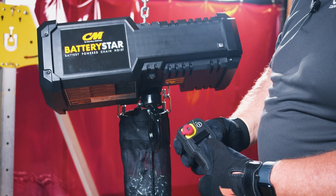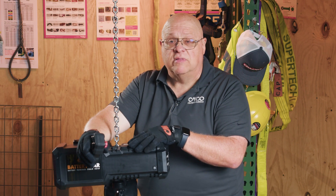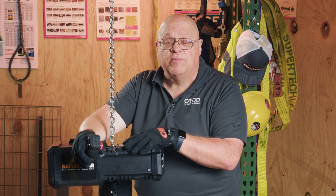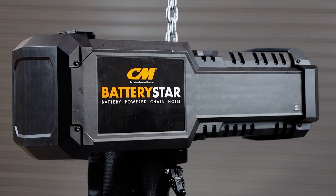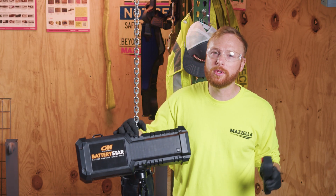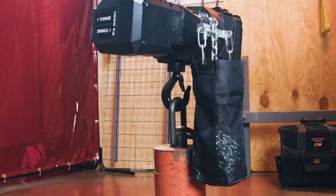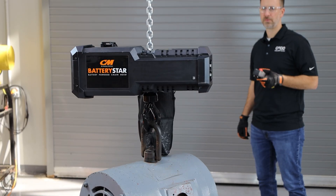We're excited about the battery hoist — we've already had people calling about it and received a lot of good feedback. It's a versatile, portable, easy-to-install hoist that can speed up your operations and reduce the burden and strenuous activities for your operators and riggers.